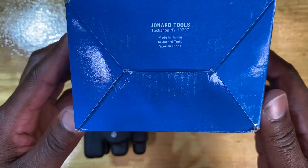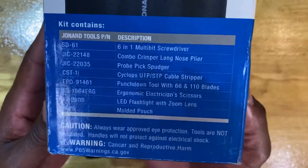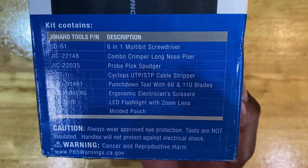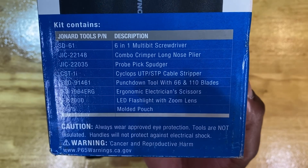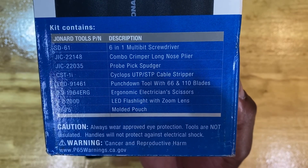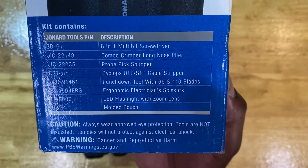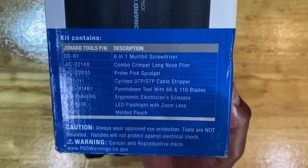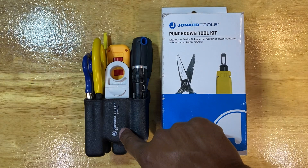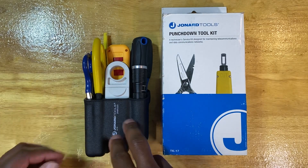This particular one is made in Taiwan. I'll flip it over and read the description on the back. You have your 6-in-1 multi-bit screwdriver, combo crimper, long nose plier, probe pick spudger, Cyclops UTP STB cable stripper, punch down tool with 66 and 110 blades, electrician's scissors — we call them snips — LED flashlight with zoom lens, and the molded pouch, which has its own unique part number H-75. That's not to be confused with the part number for the entire kit, TK-17.